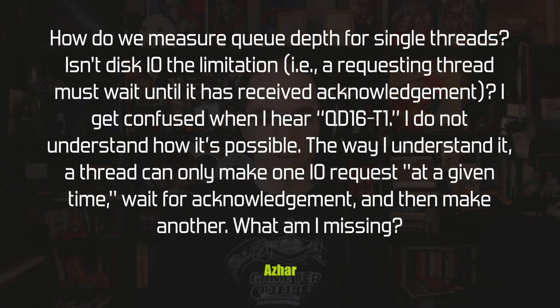Azar asks: how do we measure queue depth for single threads? Isn't disk I/O the limitation — doesn't a requesting thread have to wait for acknowledgement before making another request? He gets confused when he sees specs like QD16-T1 (queue depth 16, thread 1). He doesn't understand how it's possible for a single thread to have a queue depth greater than one. What's he missing?